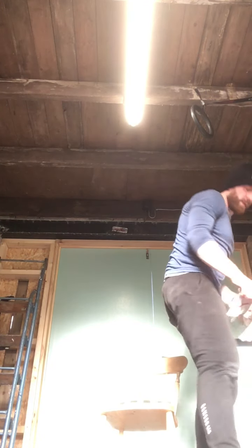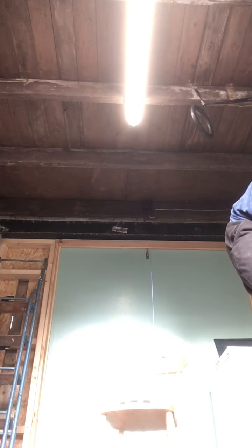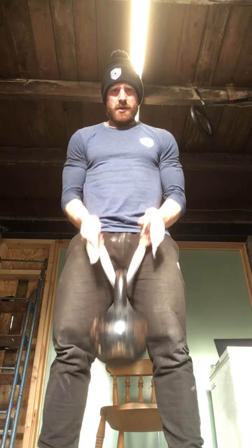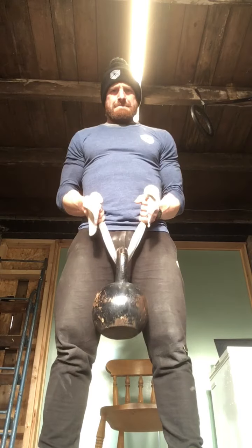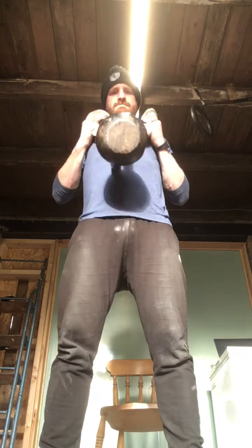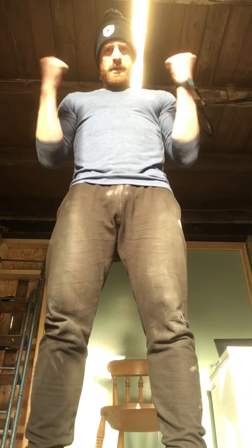And just because — 21s! Who doesn't love 21s? I've said towel 21s. So what's going to happen: you do seven reps from the bottom of the curl to halfway, then seven reps from halfway to the top, then seven full reps — till you get to 21. Hope you enjoy this one!